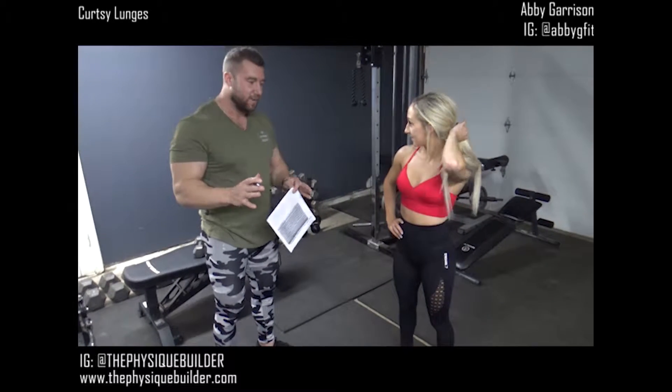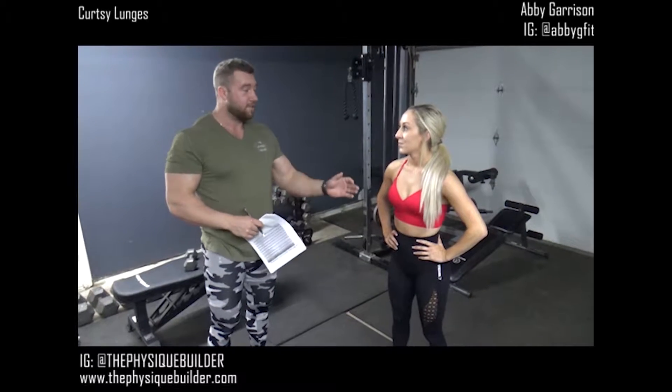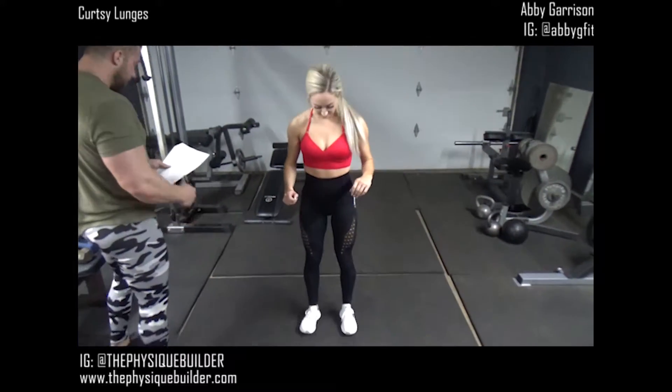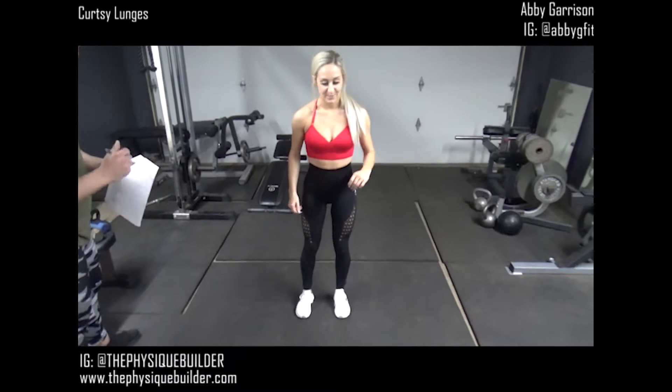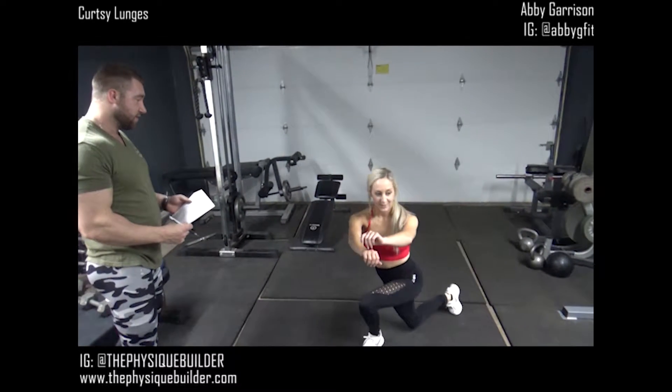I don't ever really tell clients to do these, but I see people doing them all the time and they're way wrong. So Abby's going to show us a wrong curtsy lunge and then a correct one. I love these. Okay, so a wrong curtsy lunge would be like this. Yeah, that's what we see people doing a lot. Or like that.